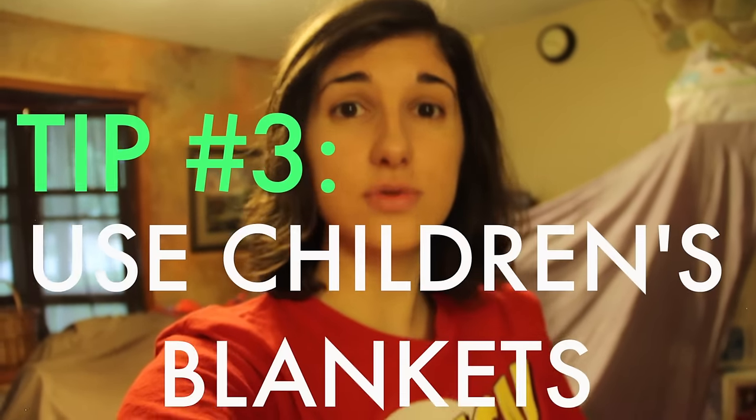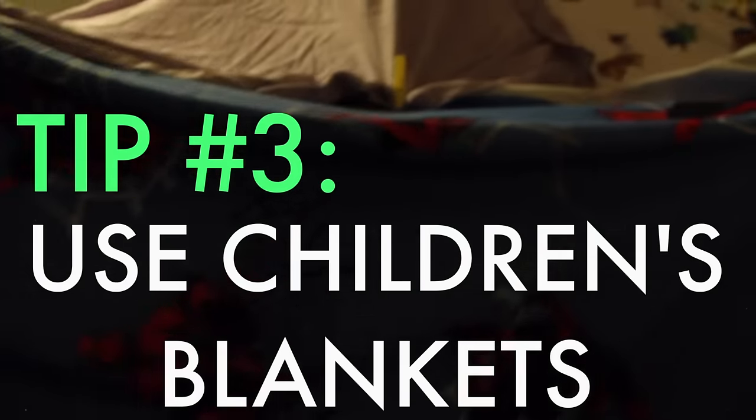Tip number three: to make it even feel more like your childhood, use children's blankets. Spiderman, Toy Story. Let's go on a tour.